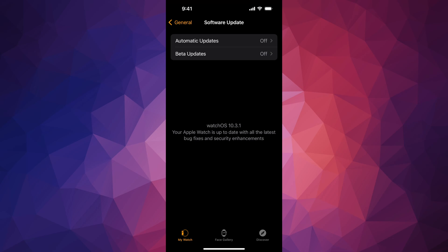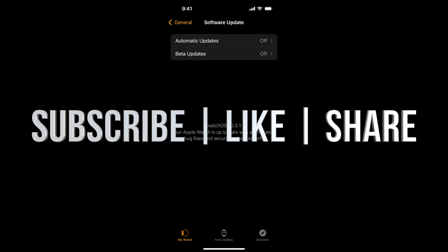And that would be it for this video. If you guys have any questions or comments, you can write them down in the comments area. Don't forget to subscribe and like — thank you!